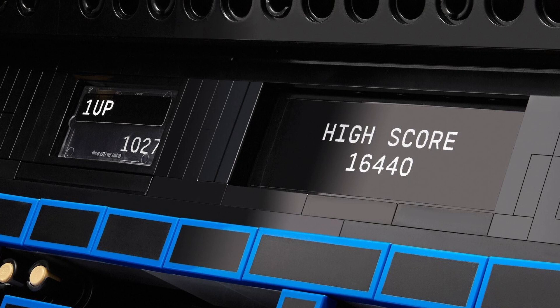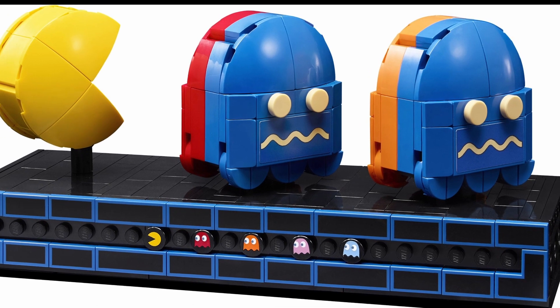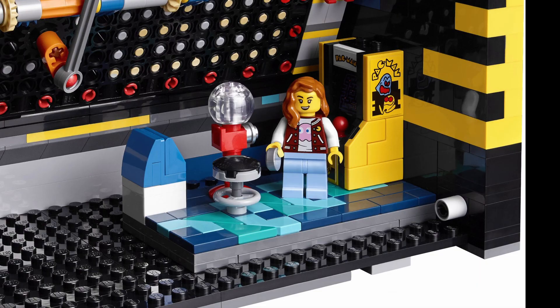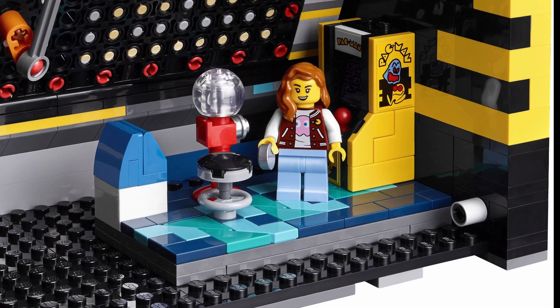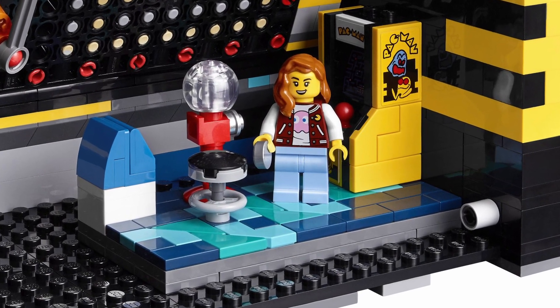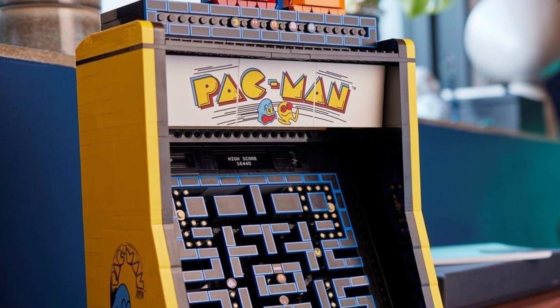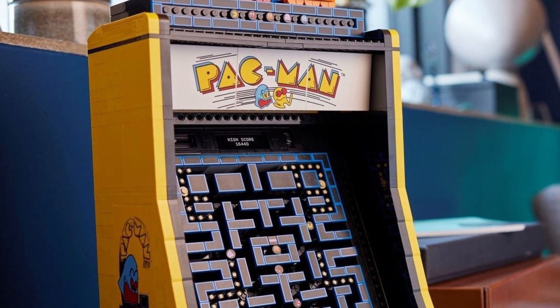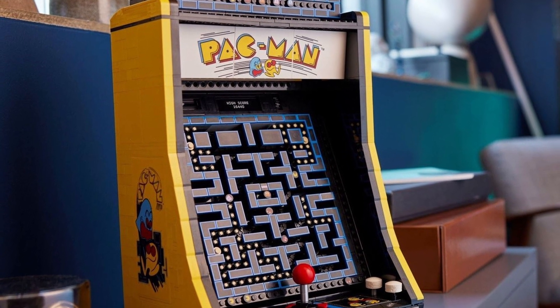There are additional smaller stickers in the set, including the back of the ghosts on the display stand, their faces for the alternative view are stickered, as are a number of the tiles on the mini build for the arcade game. I'm having a harder time determining if the artwork across the top is printed or stickered — it kind of looks printed to me, but you can correct me if I'm wrong in the comments below.